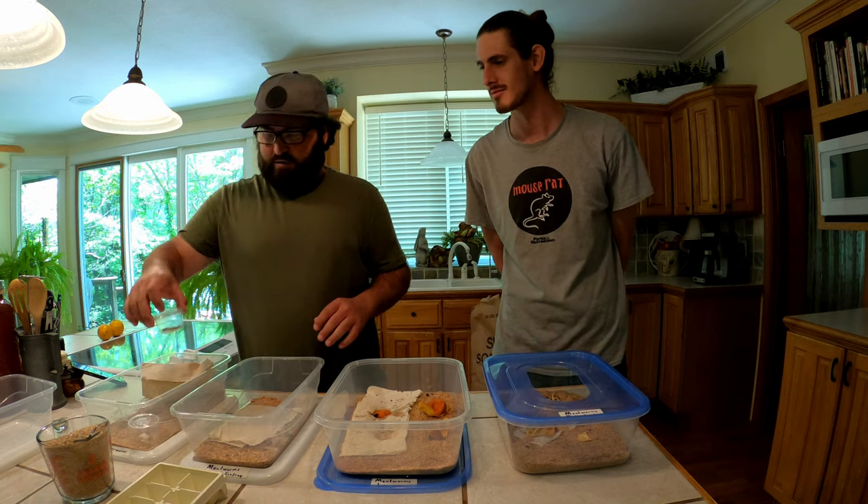Five bucks at any pet store will get you a hundred live mealworms and they reproduce like crazy once they hit the beetle stage. Look how easy this is - you put your dry or wet peels or whatever fruits and vegetables you have in there. These guys will eat anything. Unlike red wigglers that don't like hot peppers or citrus, mealworms don't care. They'll eat a cheeseburger, they'll eat a carrot - whether you eat healthy or unhealthy you can put your scraps in there.